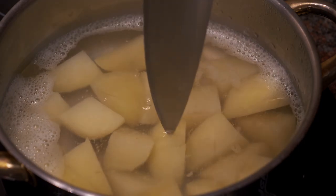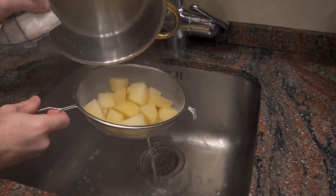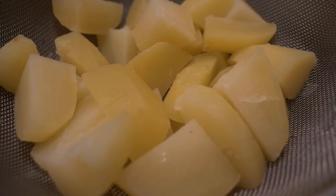To test the potatoes, just take a knife or a toothpick — if it goes through easily, they're done. I'm going to remove them from the heat and put them into a strainer. Let the potatoes stand for a few minutes — this is important. You want to allow the water to evaporate from the potatoes while they're still hot.